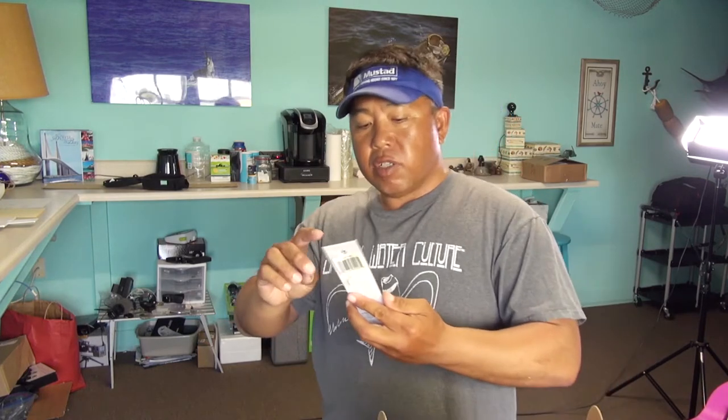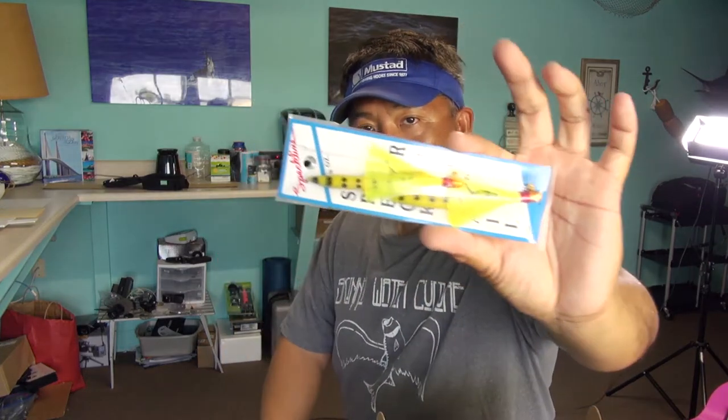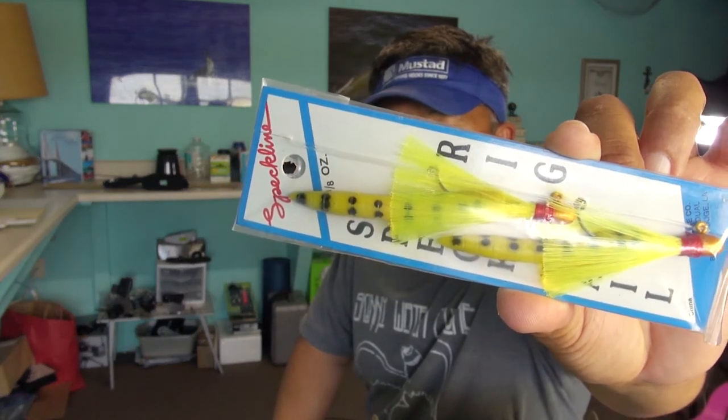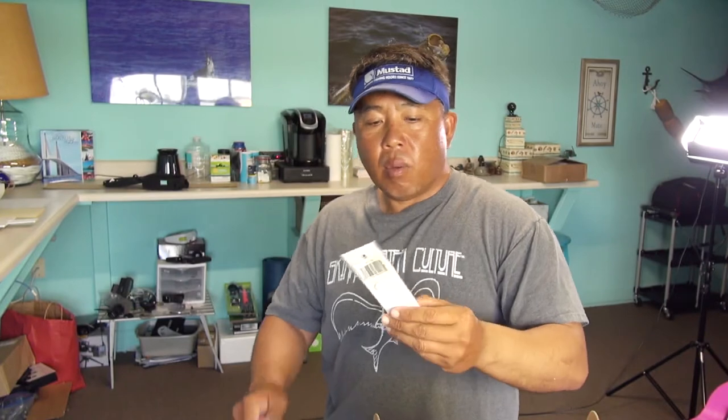Okay, this is called the Speckling Spec Tail Rig. These are those tandem rigs, for the most part. It comes wrapped in cardboard, and what this does is it looks like a little school of baitfish coming through. Right now there's a bunch of small bait out there. What I would do — if this doesn't work well — I would take the trailer, the little rubber thing, off. You'll probably catch a lot of trout with this right now. Because it's a tandem rig, one will be higher, one will be lower, so you really can't fish it in two to three feet of water. This is summertime, so you want to fish a little deeper anyway.